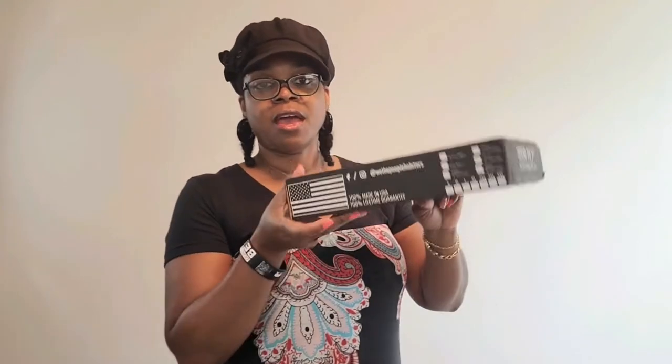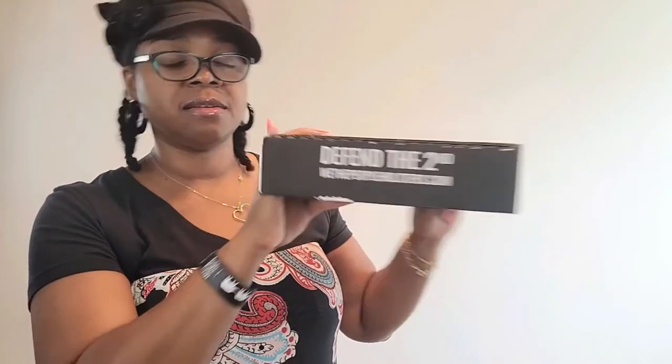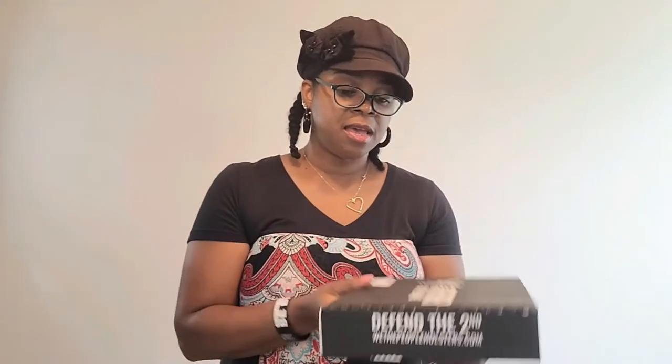Today's review is going to be on tactical leggings — yes, you heard me right. These particular tactical leggings are from We The People. Let me show you how they come when you order them online. They come in this really nice packaging. We The People really went all out to make sure you have nice packaging for your product. 'Defend the Second' — all of their social media info is on the back, and it's made in the US with a 100% lifetime warranty.